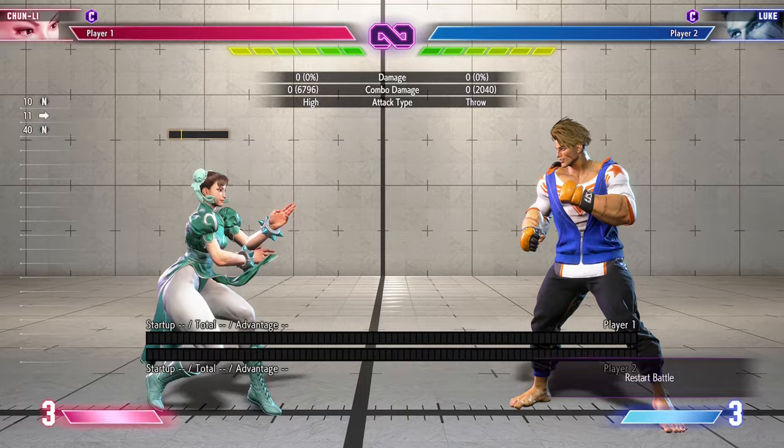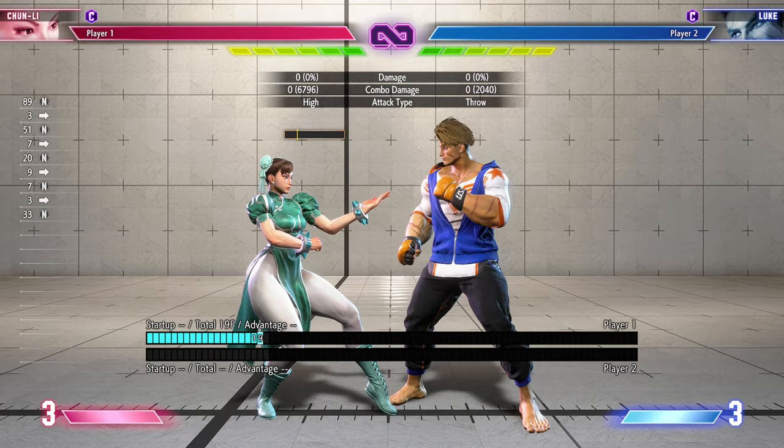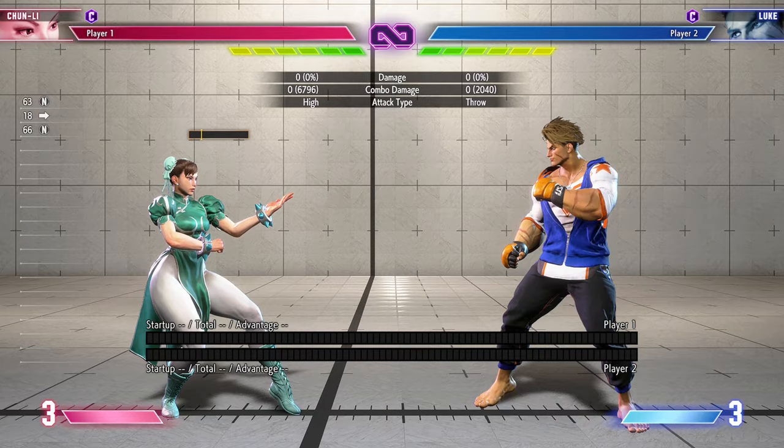Then you have heavy hazanshu, which honestly is a big risk, into crouching medium punch into medium spinning bird kick. Then you have her cross-up normal which is down-forward heavy kick into basically her medium combo. This is also a really good meterless combo for her. And that is it basically for meterless combos.